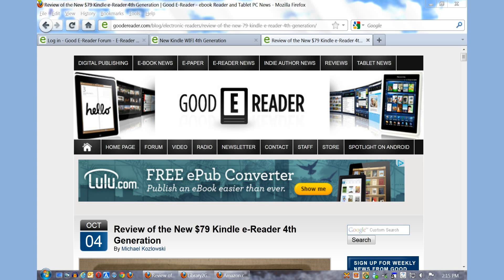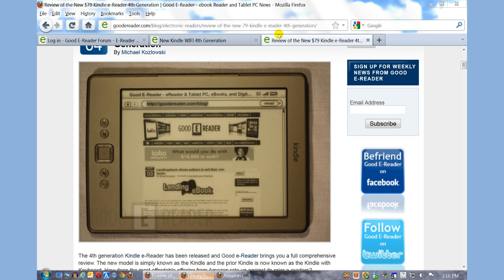Hey everybody, it's Marcus here with Good E-Reader and today we're going to give you a tutorial on how to borrow books from the library for your Amazon Kindle. You can see that we are going to be using the brand new $79 Kindle E-Reader as the e-reader of choice for this tutorial, but you can feel free to use any other version of the Kindle — this tutorial will work.